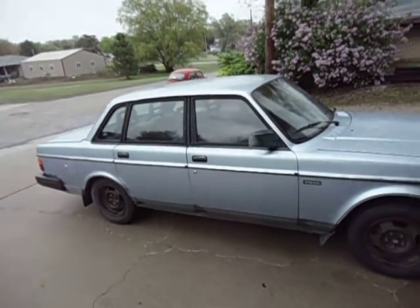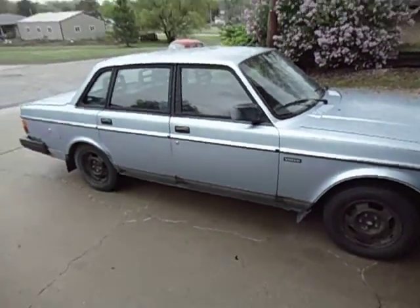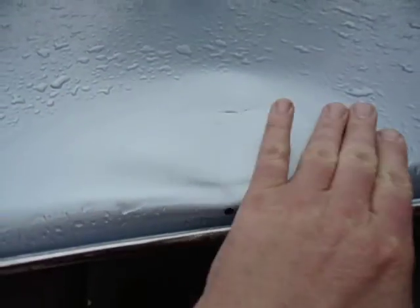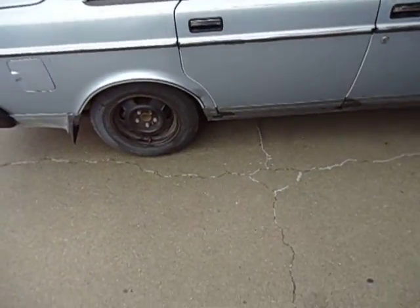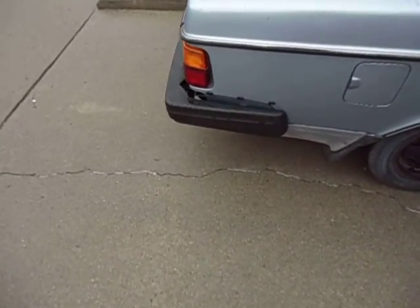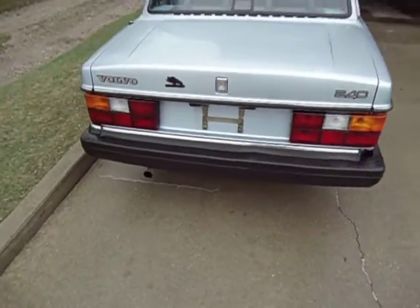She's got some battle scars, it's not real pretty, but I'm going to drive it to work. It's got a little dent right there, a little dent right there, missing a little piece there. I just got done installing some brand new tail lights on it.